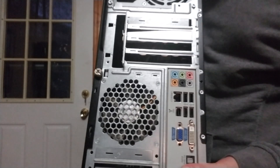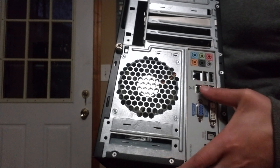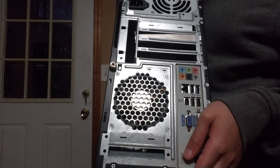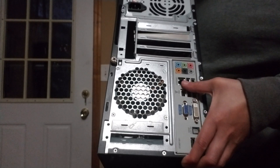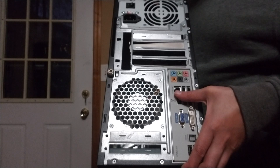So here we have DVI, VGA, USB ports — the green one is the sound, the red one is the mic. You have a few USB ports down here, and this over here is the internet cable so you can have internet on your computer.